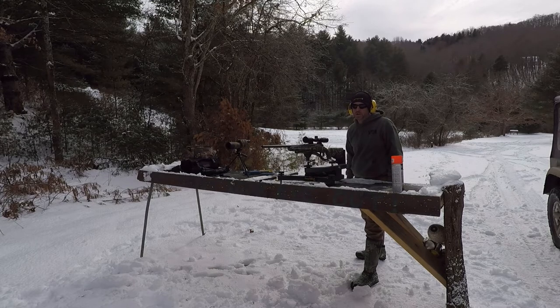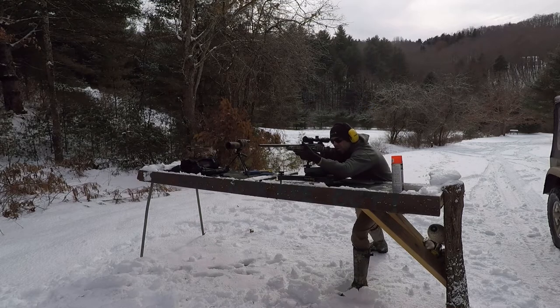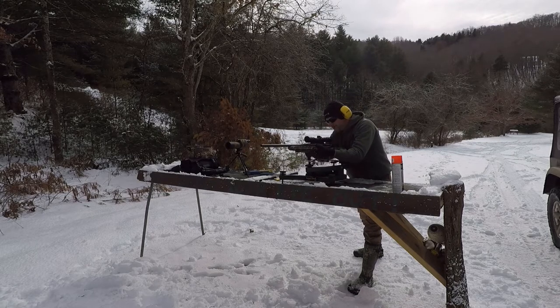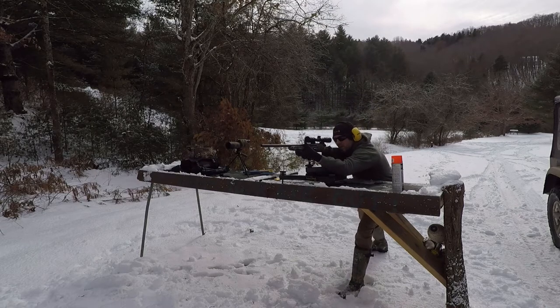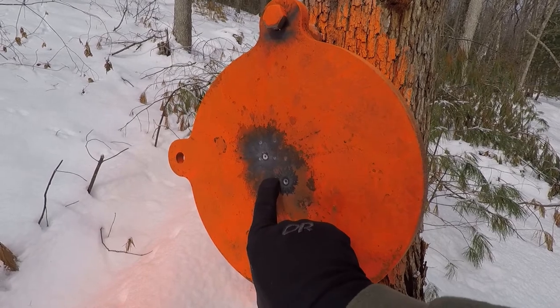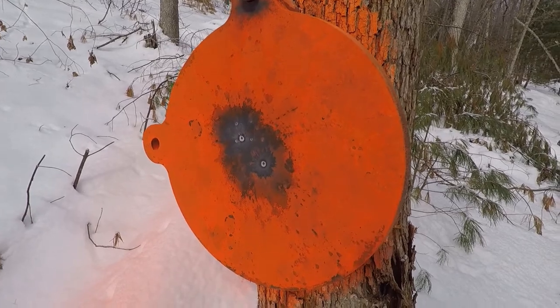I'm going to go ahead and set up on the 100-yard target and send two downrange — it's about 105 yards. Bullseye! Pretty awesome bullseye too. Let's see if we can put another one right in that same spot. The aim point was right there, so pretty hard to make any kind of scope adjustment with those results.